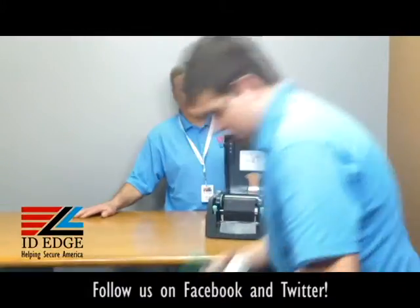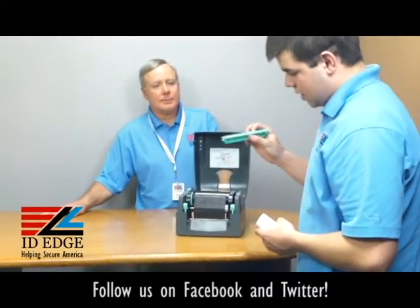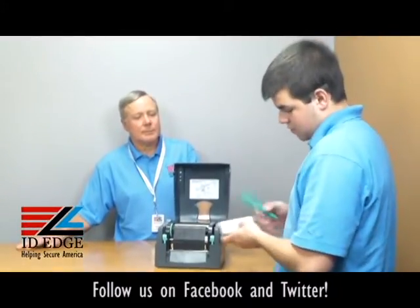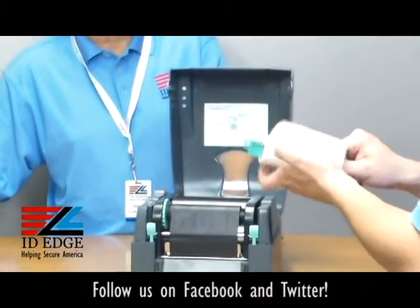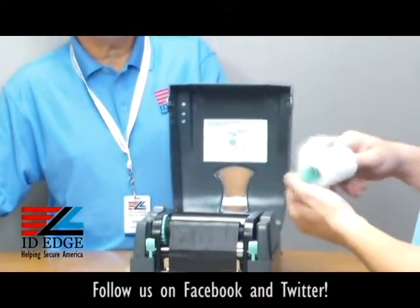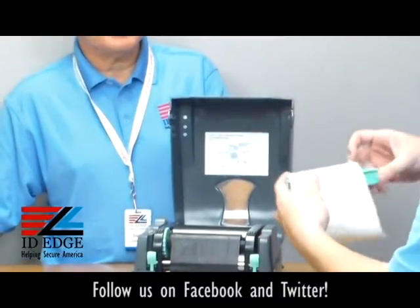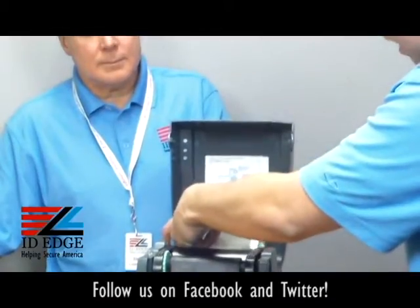Thanks Steve. So what you'll get is the labels and then you'll get a core — a green core. The first thing you're going to want to do is put the core inside of the labels. Make sure they're coming over the top and not under the bottom when you put them in. From there, go ahead and drop it into the slots in the back of the printer.